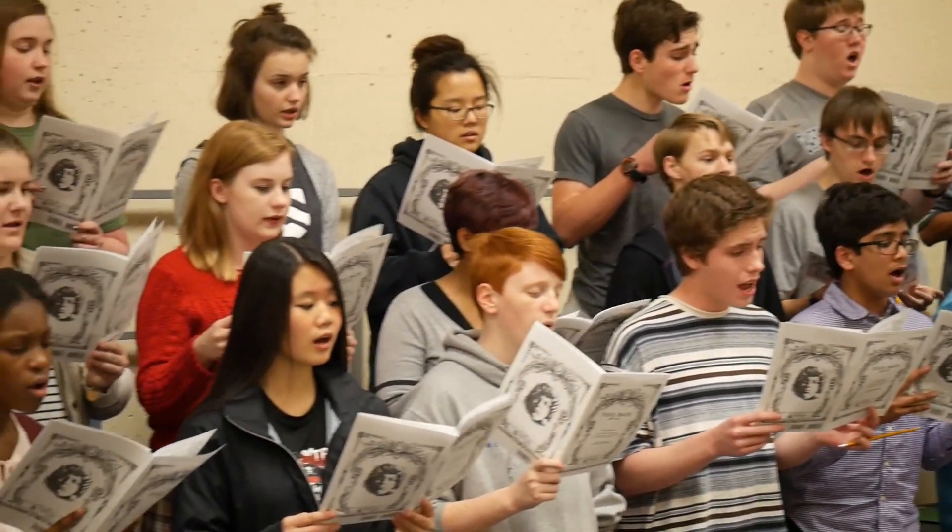The Singer's Edition provides a cost-effective solution to get a copy of each of these warm-ups in your singer's hands for more effective communication and to aid in improving sight-reading skills.